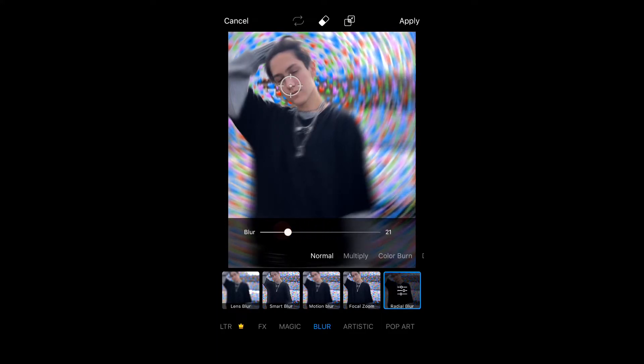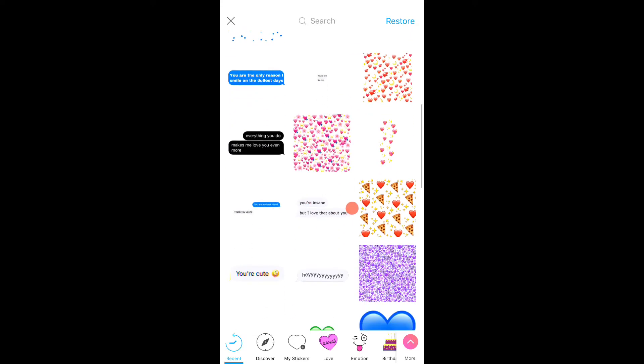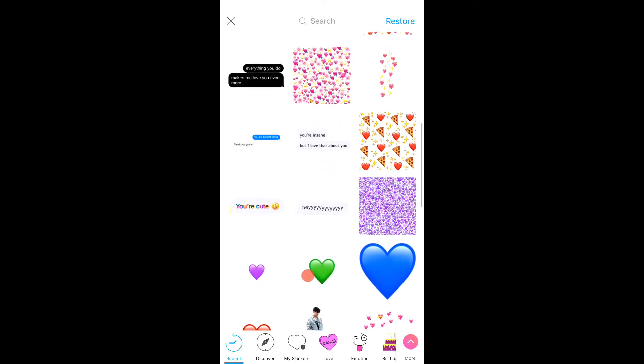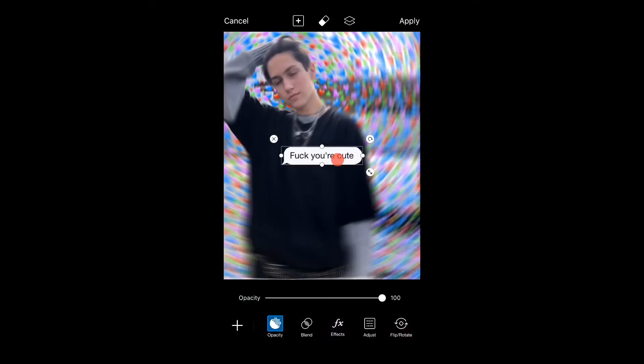I normally just do it based on however the picture looks — I don't really have a specific setting. Then you're just going to press apply and what you can do again, you can go to sticker if you want to add any text messages and just find some text messages that you want to put in. I usually look up text messages and then a ton of them will pop up, but these are some of my favorites that I saved or that I've used.